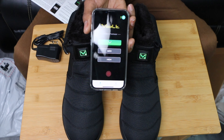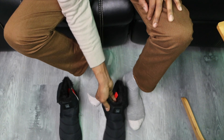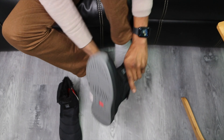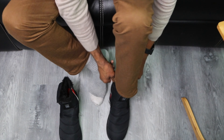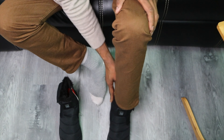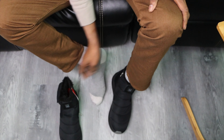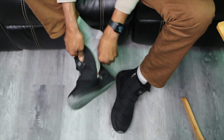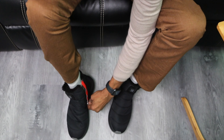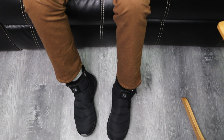Now let's try these shoes on to see how they feel — the pièce de résistance. Let's put these on and see how comfortable they are. They're very, very light, with plenty of room and a good fit. So, for me, are these for the house or are they indoor-outdoor shoes?